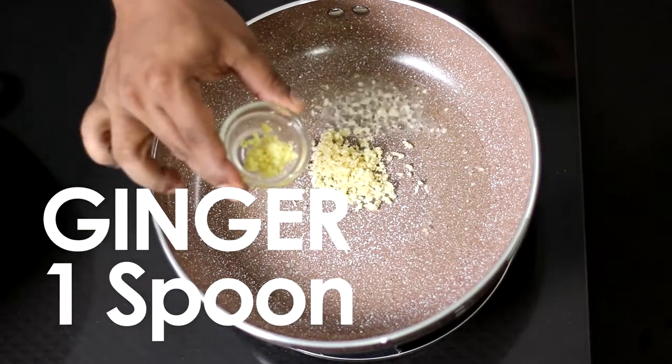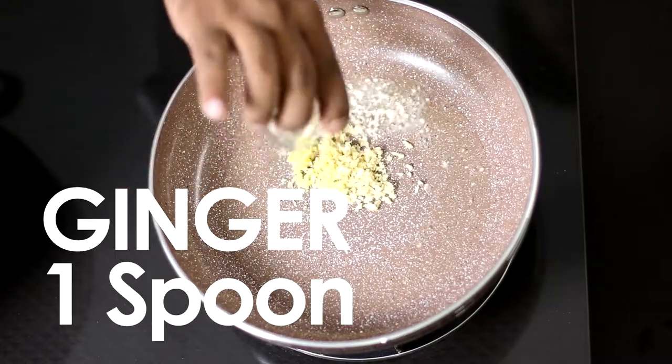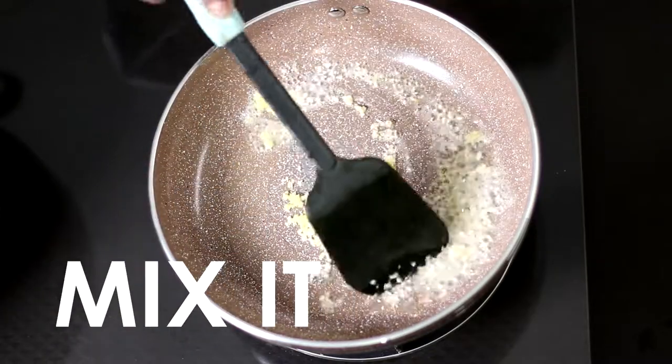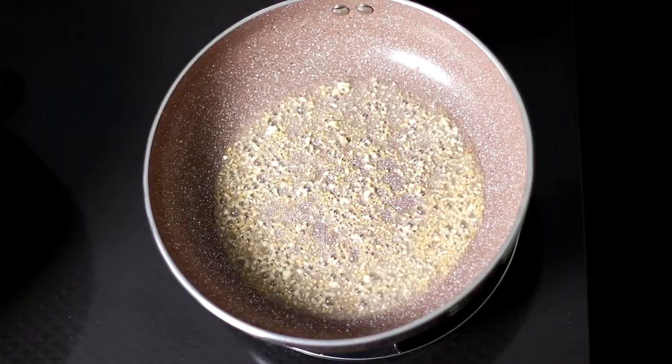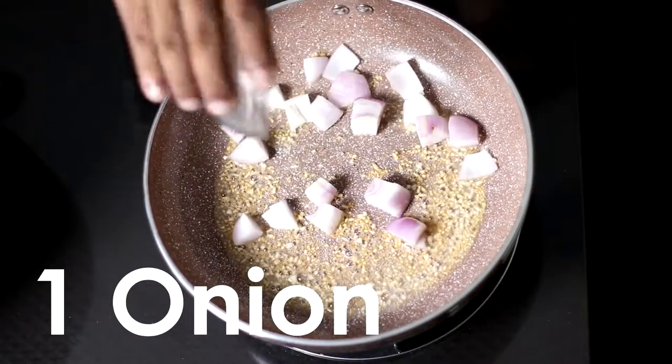Add 1 tablespoon of ginger. This is golden brown. Add 1 chopped chili and 1 chopped lime.